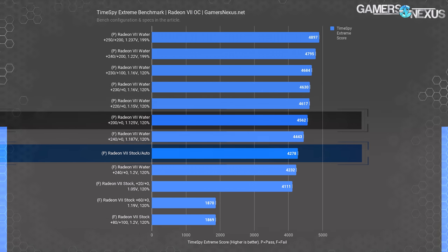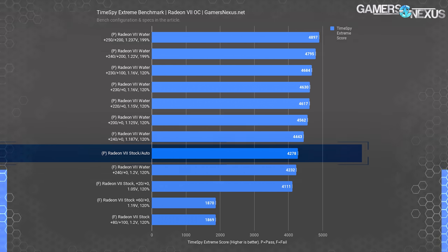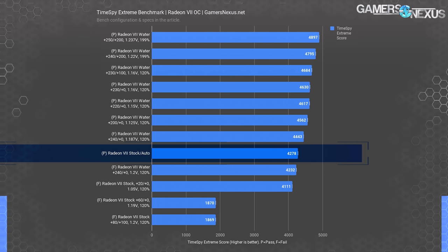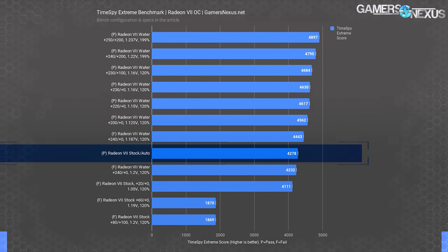Our baseline stock score in TimeSpy Extreme is 4278 points. Overclocking tests with the first driver revision failed, often causing massive performance regressions — down to 1800 to 1900 points — an issue now mostly resolved with the newest driver, which is why we're revisiting. With a 200 MHz offset, 120% power target, and 1.125V GPU voltage on our liquid-cooled mod, we scored 4562 points. At 220 MHz offset with 1.162V, we scored 4617 points — about 8% over stock. The final result using the PowerPlay mod, 250 MHz offset, 1.237V, 100% power target offset, and 1200 MHz memory was 4897 points — 15% over the stock performance number.